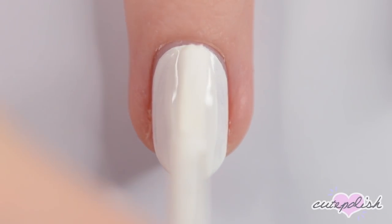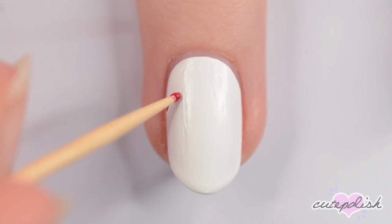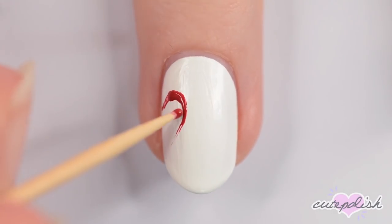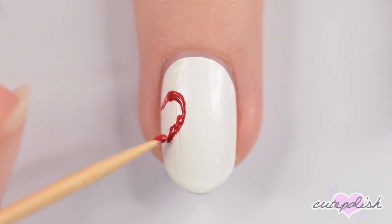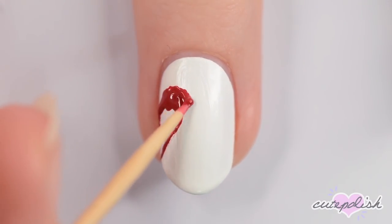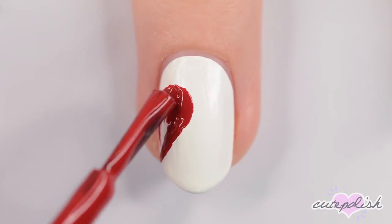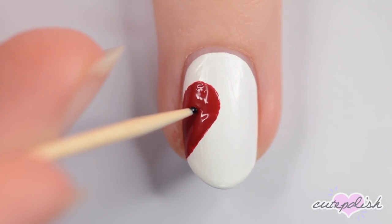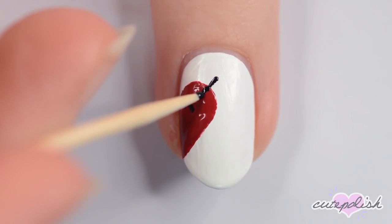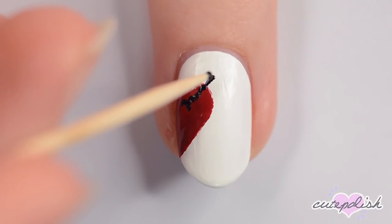The next nail is the second half of the heart. So again, start off with a white nail and then use red polish to make the right side of a heart. Use black to make a curved line near the top of the heart and then make the pointed side of the arrow. Make a long straight line coming from the curved one and then add a pointed tip.